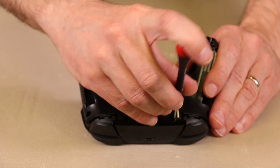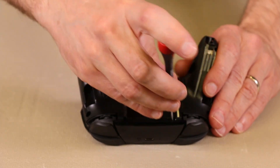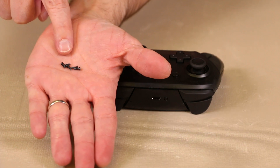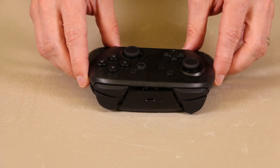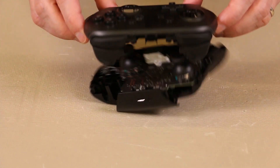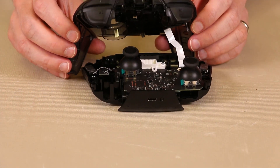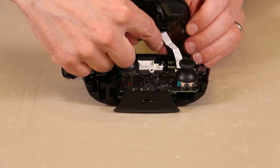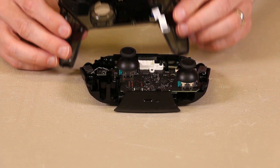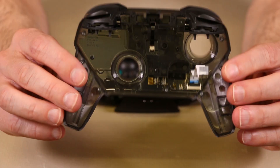That one's out and that one's loose. As you can see, the black screws are all the exact same size. Now this top piece should just pop off. We just have this ribbon cable down below, so we'll remove that, and now the top piece is out.